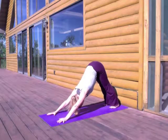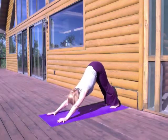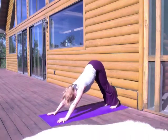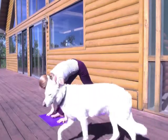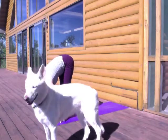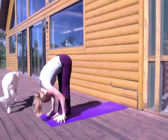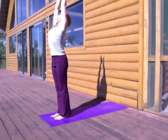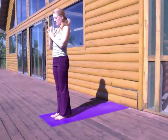So from Downward Facing Dog Pose, take one more full breath in. And then as you breathe out, releasing and preparing. Walk, step, or hop your feet forward to the front of your mat, lifting your chest. And exhale, release, folding forward. And we'll inhale, rise up, sweep the arms overhead, stretch out long as you gaze up. And exhaling, hands to the heart.